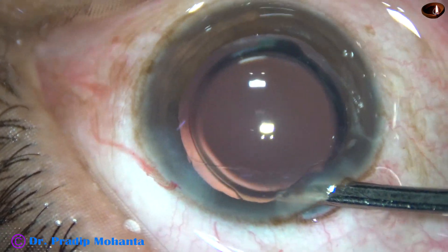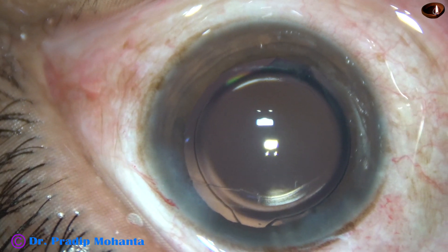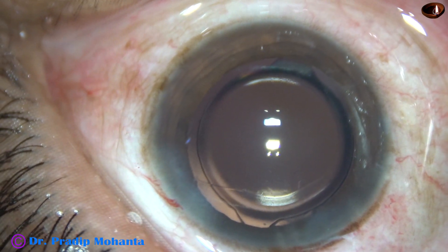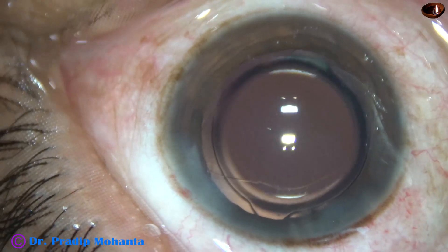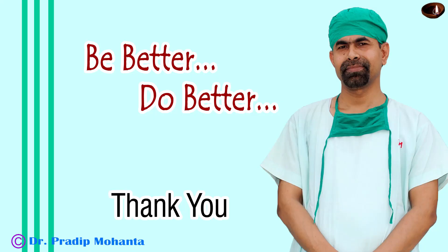And now the anterior chamber is formed very nicely. Integrity of the wounds is checked — there should not be any leakage from any side. A few drops of moxifloxacin are applied and the case is concluded. Thank you very much for your attention. Hope this video will help you in developing your surgical skills. So if there is rhexis extension and if the nucleus is soft, we can proceed with FACO. Be a great surgeon and serve your patients with love, respect, empathy, and great surgical competence.